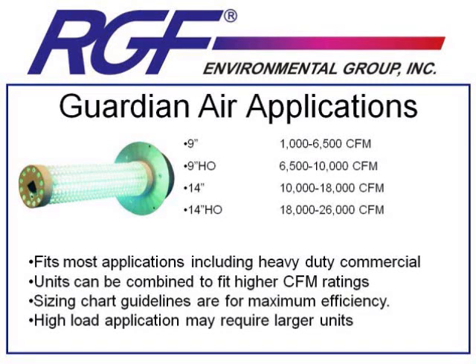You want to be certain to stick to the sizing guidelines listed here for most of your basic applications. This is a unit that we're trying to get saturation of H2O2 molecules between 0.02 and 0.04 parts per million in the conditioned space. Oversizing these units is not recommended, as too many H2O2 molecules in the space can create a hydrogen peroxide smell. When kept at levels between 0.02 and 0.04 parts per million, you should just be left with the smell of fresh air.